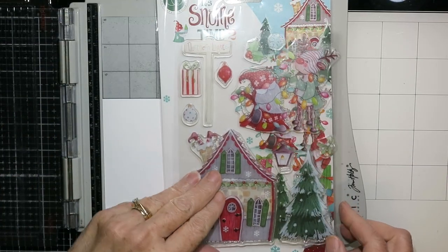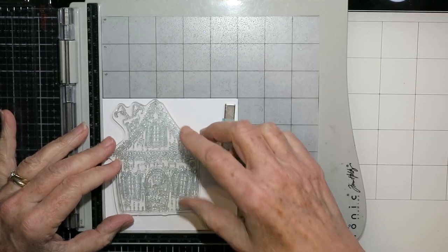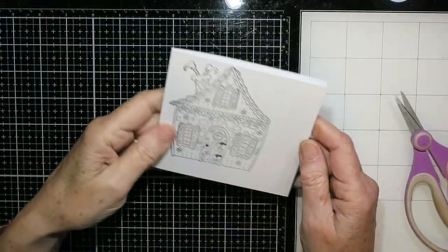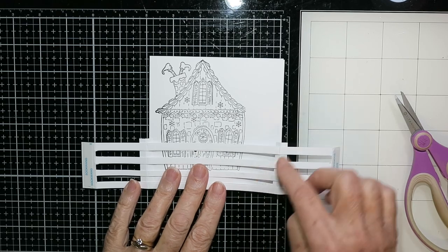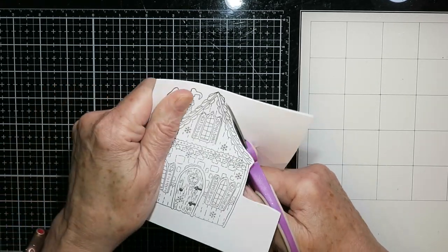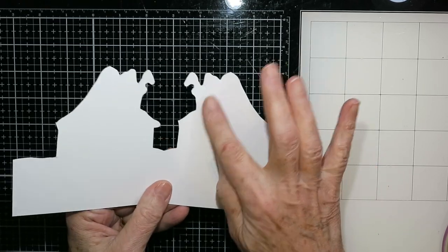On the card base I'm using a house from the Snowtime 2 stamp collection, positioning the house as close to the top as I could get it and offset to the left. You don't have to do a really good stamping of this — it could be any color of ink, it's going to get covered. I just wanted to know where the house was going to go and roughly where to cut the snow banks for the back. I'm cutting through both layers of my card base just around this image, and that will give me a shaped card. There you have it with the little elf's foot hanging out the chimney.